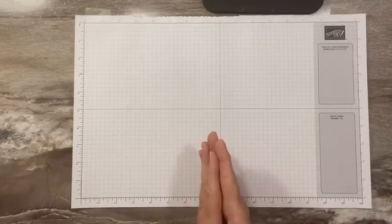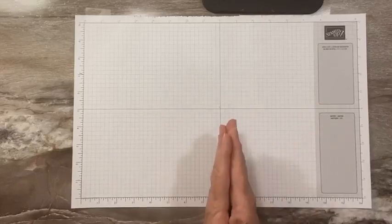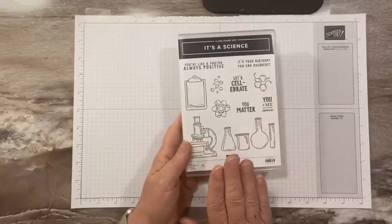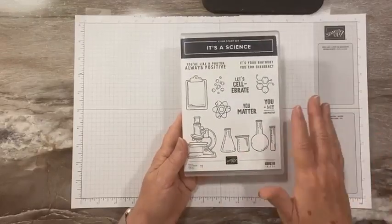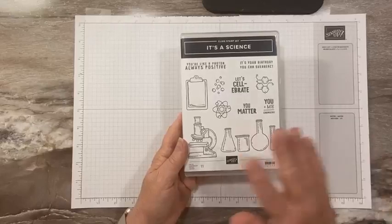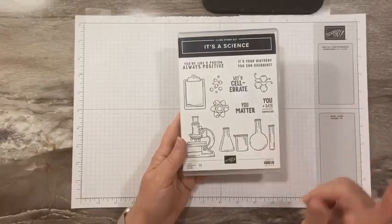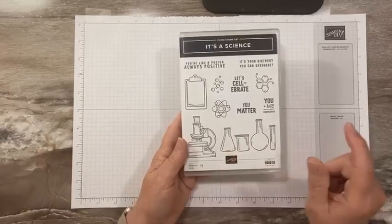Hi everyone, this is Sandy Riese with stampacrew.com. I'm an independent stamp demonstrator. Thanks so much for joining me today. Today we're doing our third project using the It's a Science stamp set. Love this one — perfect if you have an engineer in your family, especially a chemical engineer, but we're going to do a really cute, colorful card today.